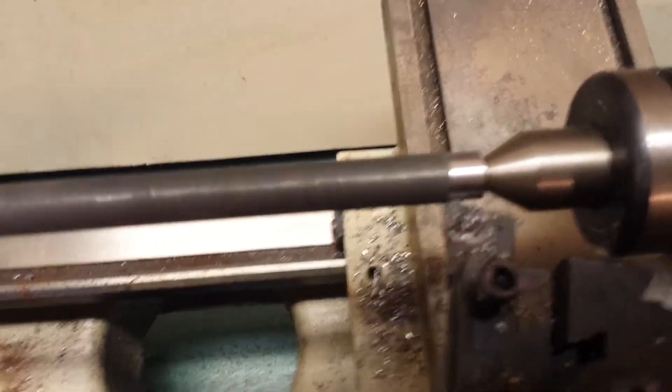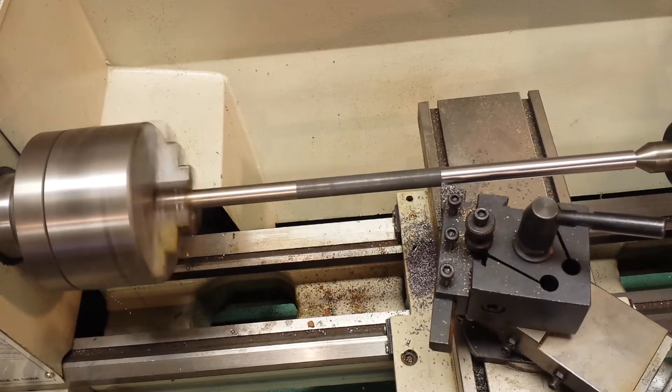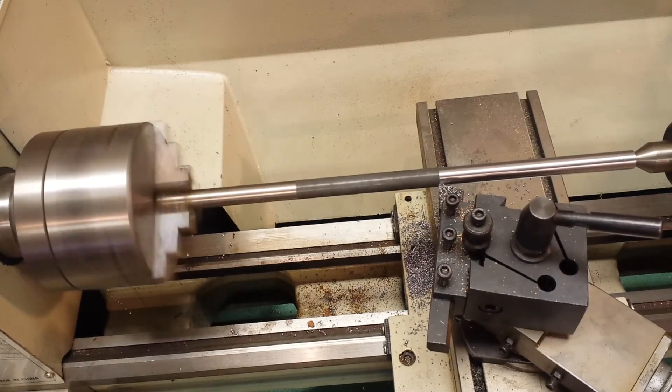Hello YouTube, this is Don Brandt and welcome to my channel. This is going to be a short video of turning a bar of steel in the new Grizzly lathe.